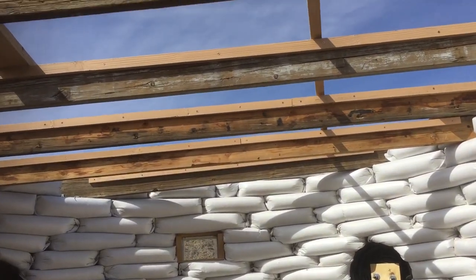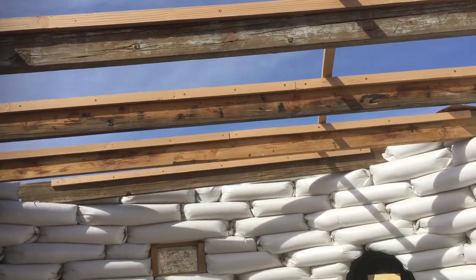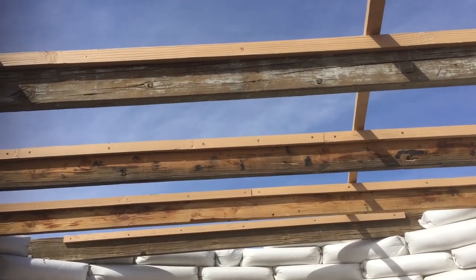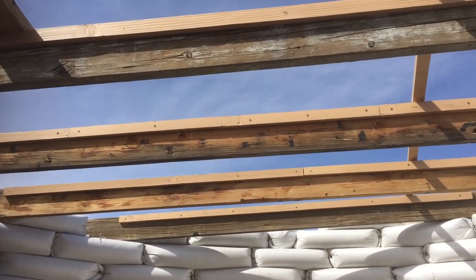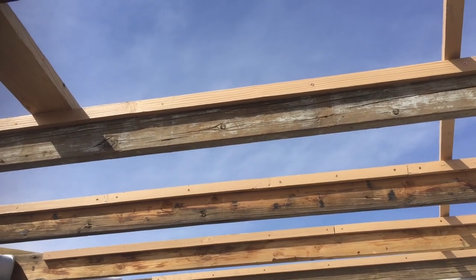We have rafters separated 22 inches apart so that each one could have a sandbag in between. The rafters are now very secure and do not move whatsoever. On the rafters we built strips of wood so that we can apply ceiling tiles on the inside and metal roof panels on the top.